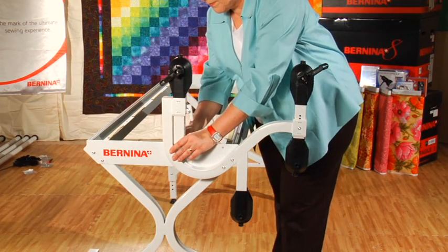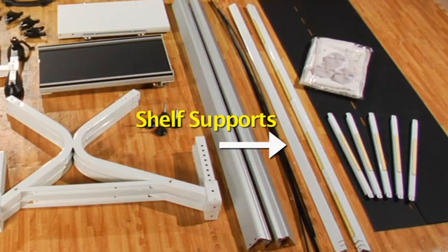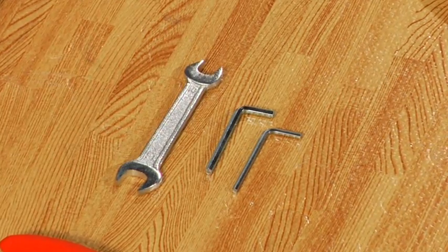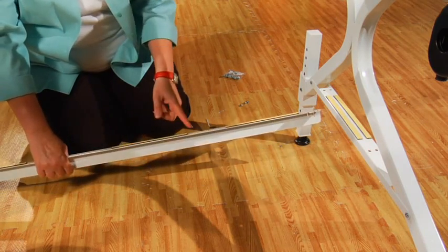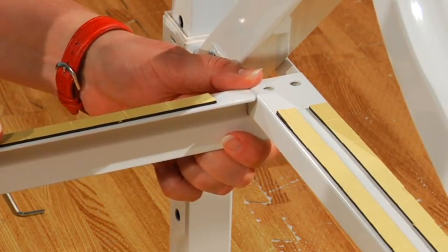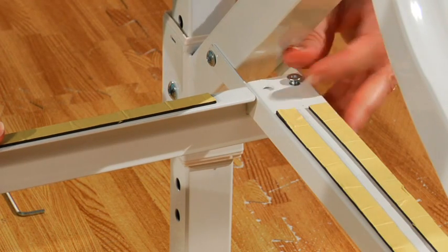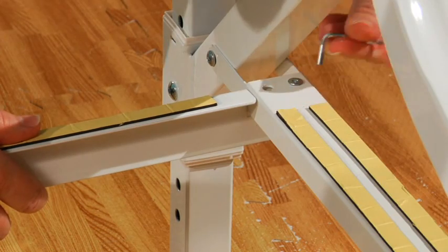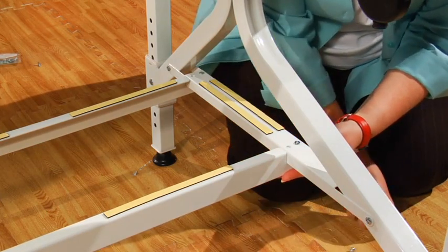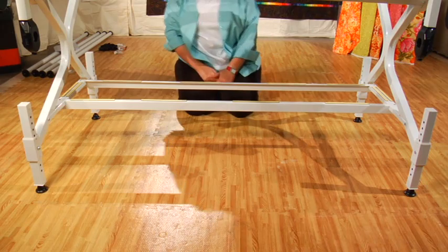It is important to make sure that your side leg arms match up, so check this before moving on. Next, we are going to assemble the shelf support system. For this step, you will need the two shelf supports, the bag of M5 by 10mm screws, and the 3mm Allen wrench. Align the shelf support so the double-sided tape is facing up and the two holes on the end line up with the holes on the quilt frame legs. Click it into place, then screw an M5 by 10mm screw into one of the holes — start with your hand and finish with the 3mm Allen wrench. Repeat on the other end and with the additional shelf support, securing all four points.